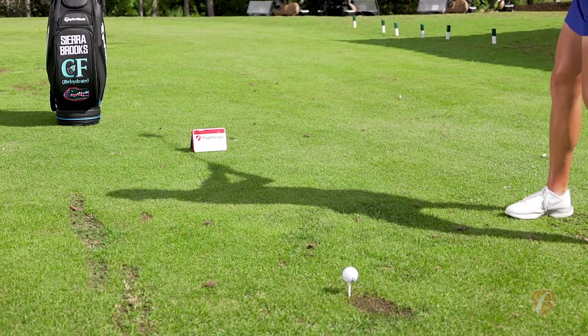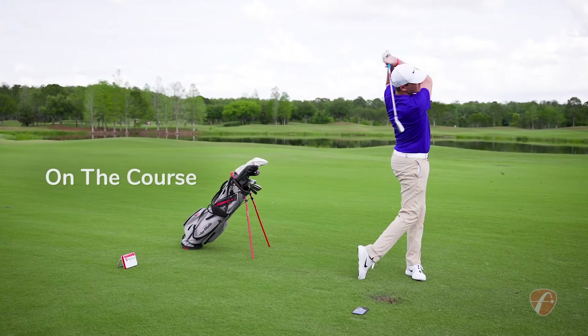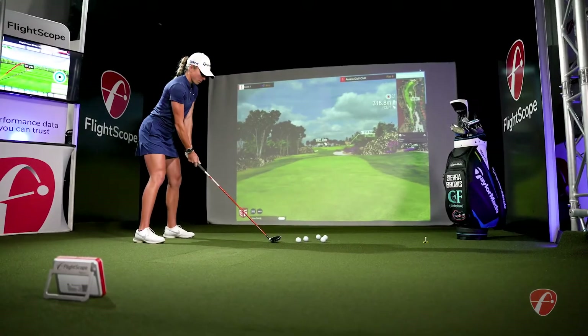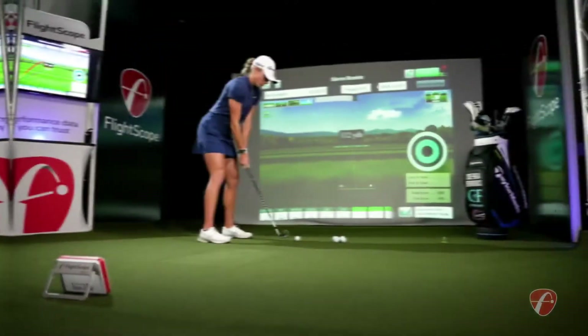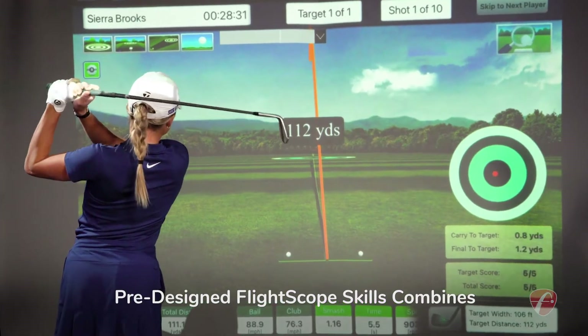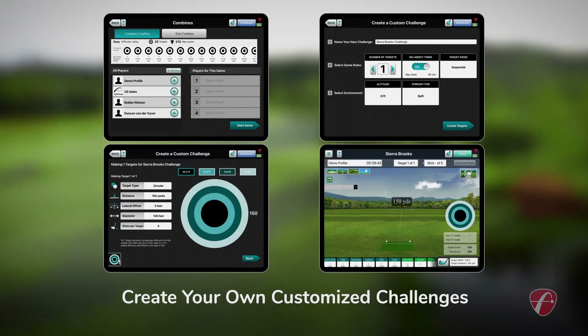Use the Mevo Plus when you're practicing on the range, out on the golf course, or as the ultimate home golf simulator. FlightScope Mevo Plus comes out of the box with ownership of 5 iOS E6 Connect simulated golf courses. With Mevo Plus, you can practice smarter with pre-designed FlightScope skills combines, or you can create your own customized challenges.